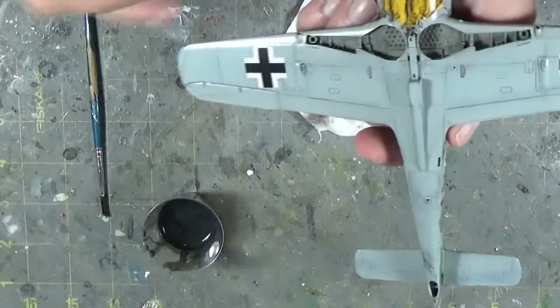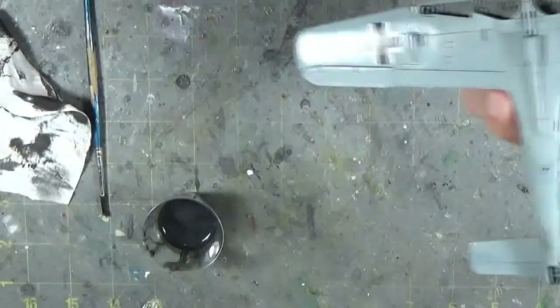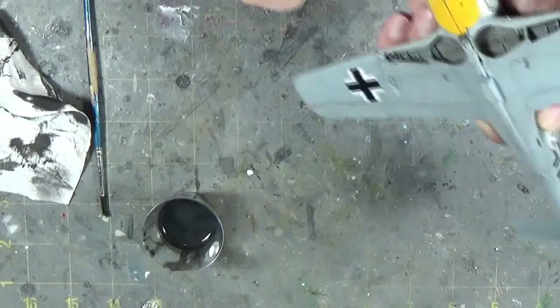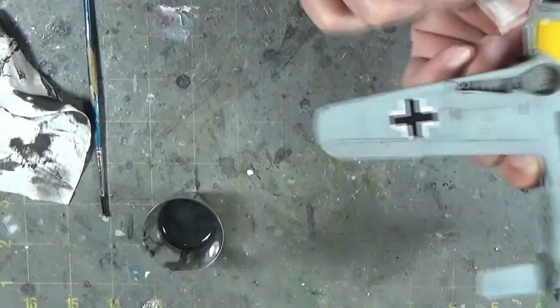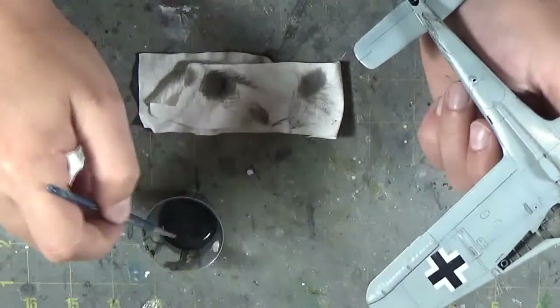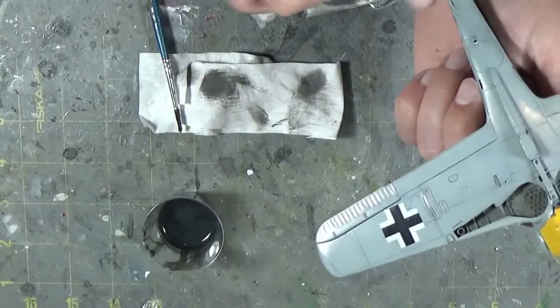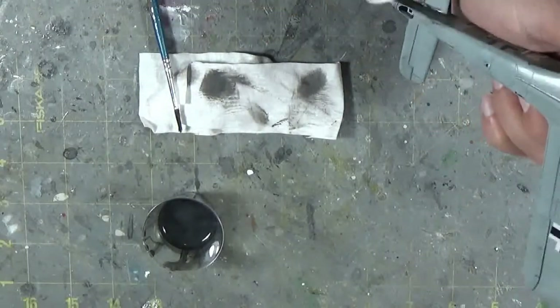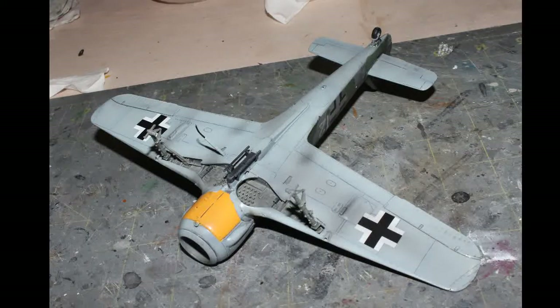That's what modeling is — it's never going to look fully accurate; you're making a representation of the real plane. You've got to do things that might not be 100% accurate but give you the look you're looking for. As you can see, it doesn't take long to do this. You just have to work your way along. If you feel like there's too much, take some off. If there's not enough, add a bit more. Work your way down the kit, finish off your panel lines, and then at the end I'll put up pictures side by side of the before and after with the black wash.